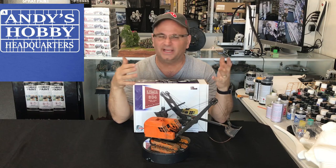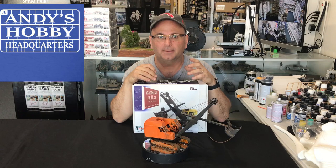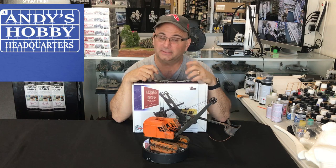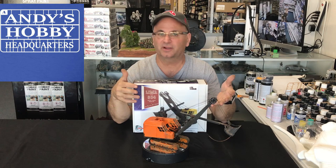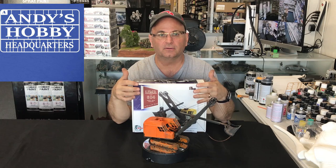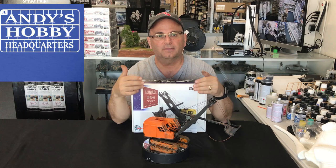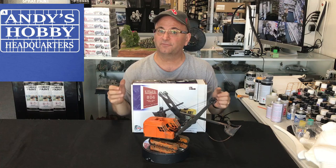I believe it's from the 40s and 50s — I was looking it up and couldn't actually find any dates, but based on the shape and style it looks like a 40s and 50s type shovel. We went and weathered it and beat it up a little bit. The beauty of resin models is you can get something like this that a plastic company probably would never produce — it's not going to have the wide appeal that a King Tiger will have. It's a beautiful kit, a lot of fun to do, and I'll hopefully walk you through some of the things that might be a challenge, especially if you've never worked with resin before.